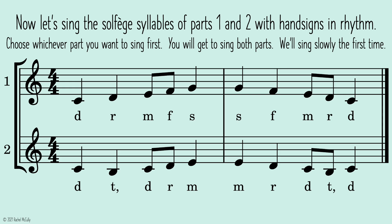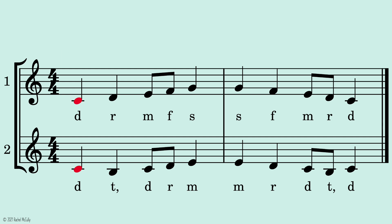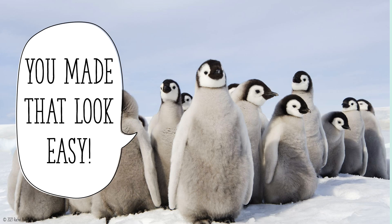Now let's sing the solfege syllables of parts one and two with hand signs in rhythm. Choose whichever part you want to sing first — you will get to sing both parts. We'll sing slowly the first time. One, two, ready, go. You made that look easy.